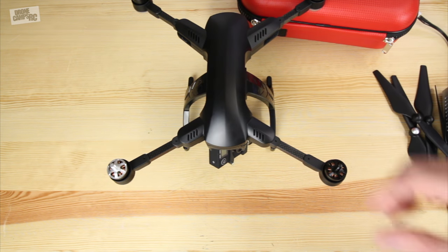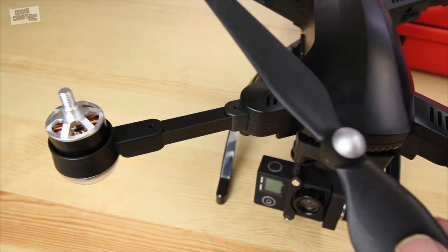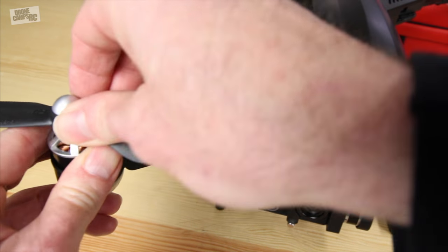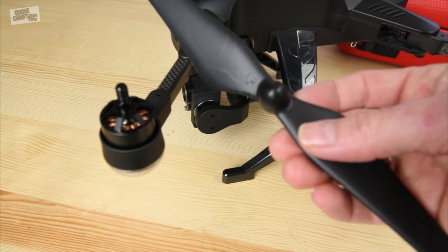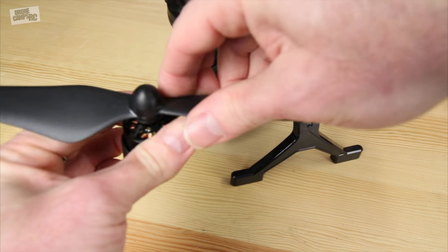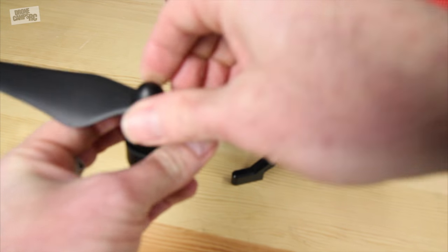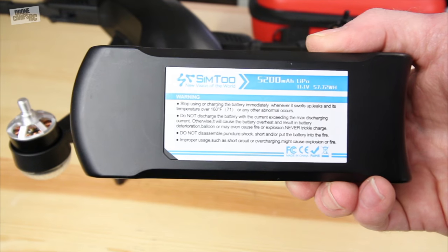The props are color coded — you have a black one and a silver one, just like the DJI Phantoms, with icons on the prop. They twist to the right — the silver one is counterclockwise and the black one spins counterclockwise while its motor turns clockwise, which tightens up the prop. Make sure you get them on nice and firm, but don't over-tighten because they can be a little hard to get off.